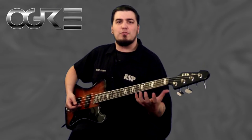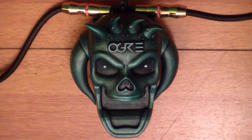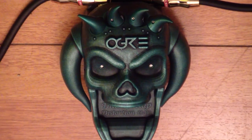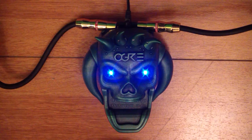The next pedal we're going to talk about is the Thunderclap Distortion. This thing is killer. When you just look at it, it's demon — that's all you need to know, that's how you know this pedal is going to sound good. My favorite thing about it, as a bass player, it doesn't kill my low end. It keeps it right there, nice and fat, so you can still feel the bass while it's thunderclapping you. It's killer.